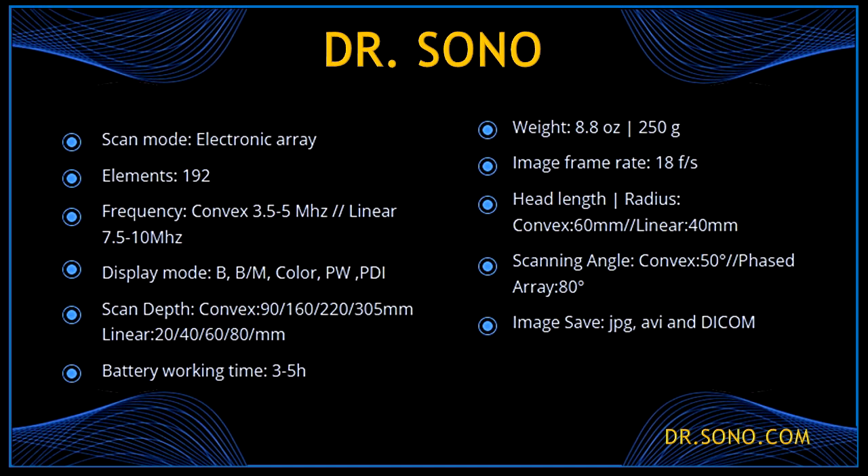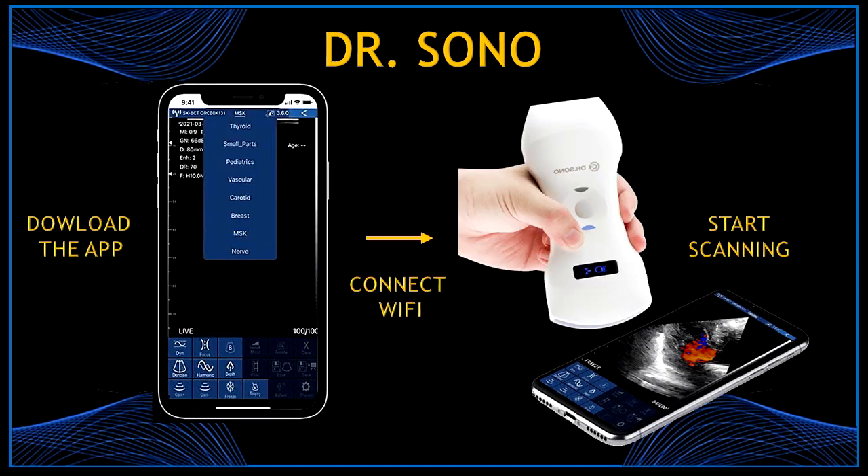I'm leaving here more specifications about the scanner; however, you can get all the information on their website, drsono.com. So how to use the scanner — starting to use it is very simple with just three steps: first, download the app; then connect the scanner with your device using Wi-Fi; and start scanning.